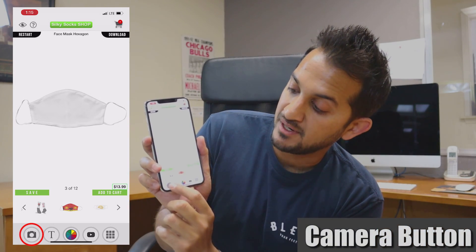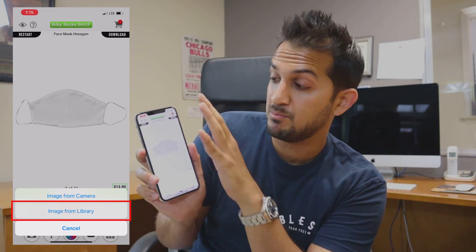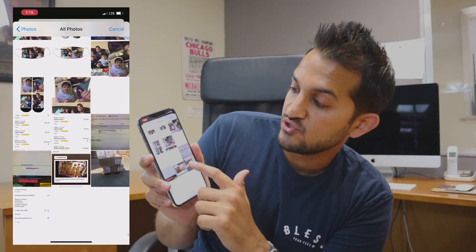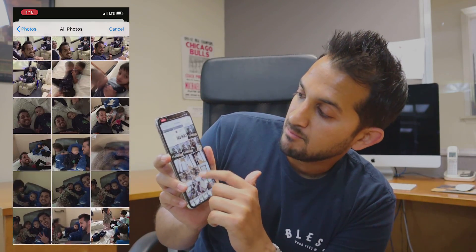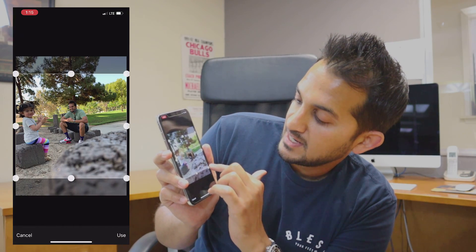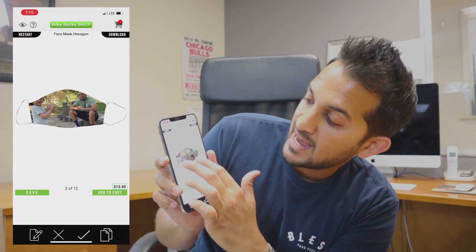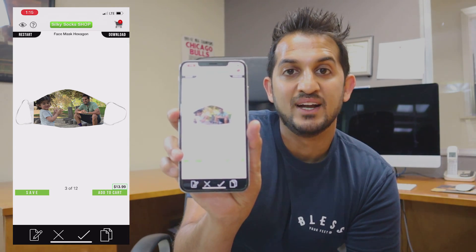All you're going to do is go to camera, go to image from library. If you already have the picture saved in your phone, go to all photos and choose the image. I'm going to choose an image of me and my daughter at the park. I'm going to go ahead and crop it and then hit the use button. And then bam — right there, it's on the face mask.